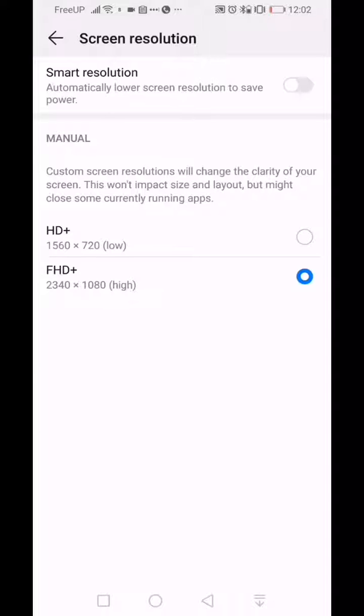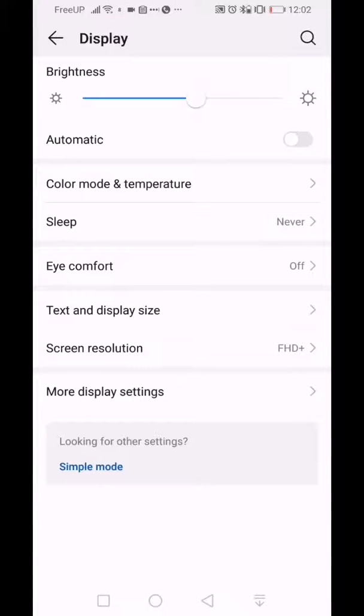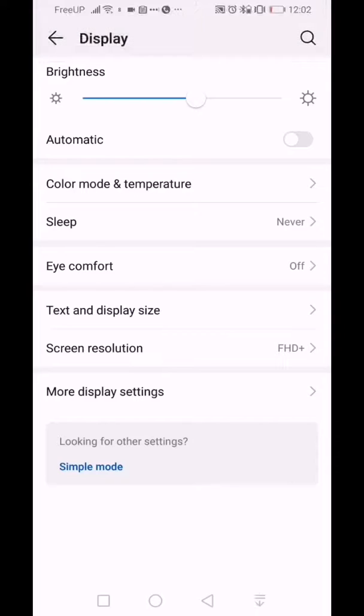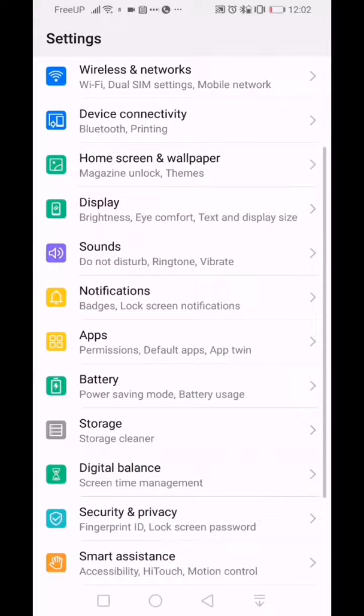You can also set it manually — this is a 1080p panel but you can bring it down to 720p to save power if you'd like. The rest is self-explanatory: text size, eye comfort mode, sleep mode, and brightness level, which you can also control from your notification shade. That covers the display settings.